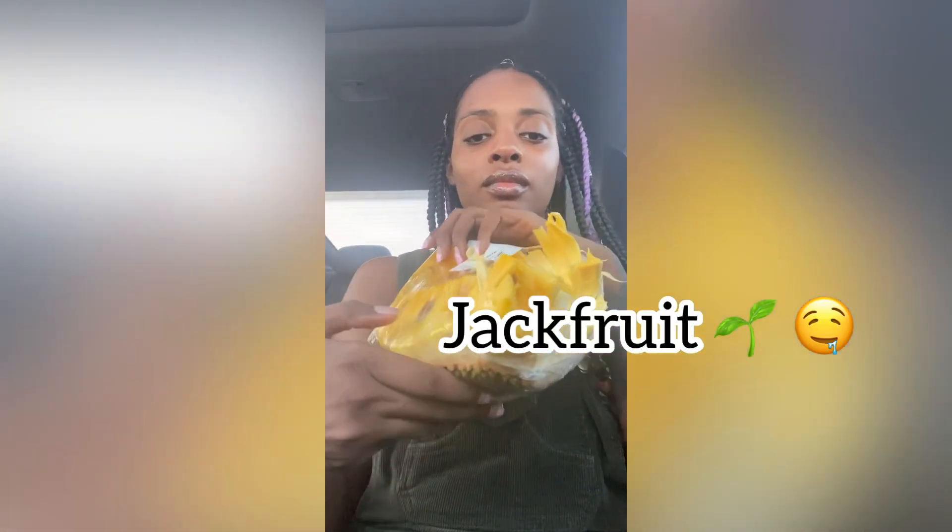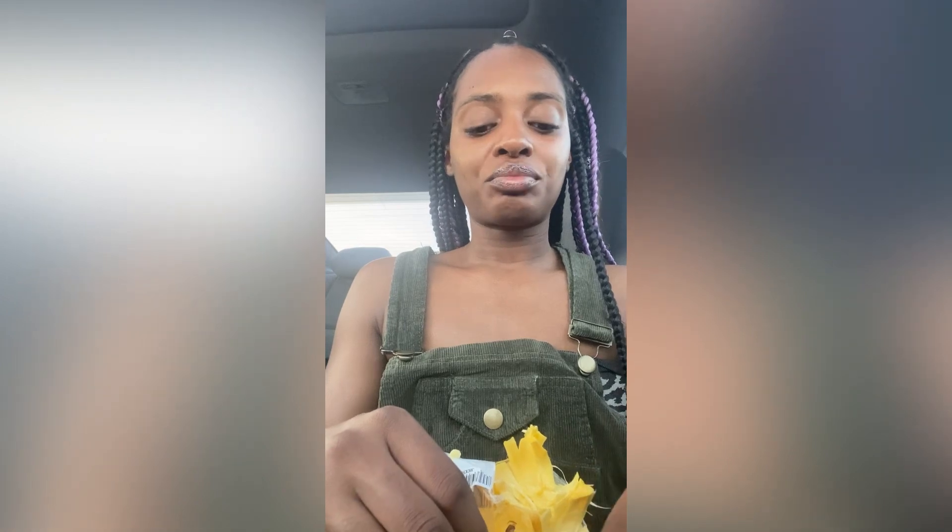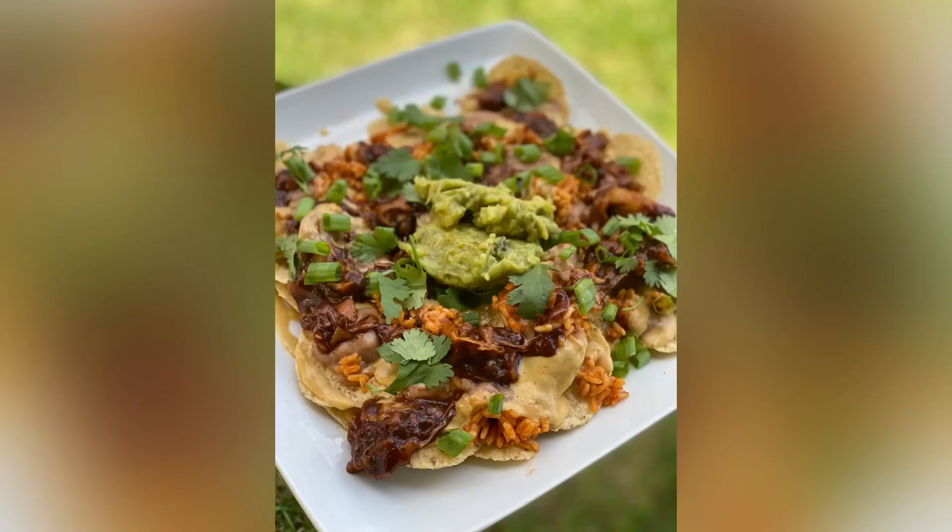Hey y'all, so I got some jackfruit. This is fresh jackfruit. Fresh jackfruit is meant to be eaten just like this — it's not really meant to be cooked. A lot of people see vegan pulled pork and stuff, but you don't use fresh jackfruit for that; you use the one in the can. I left the canned one at the store. This is an example of what pulled jackfruit looks like — it's the barbecue pulled-pork-looking thing on top of the vegan nachos I made.